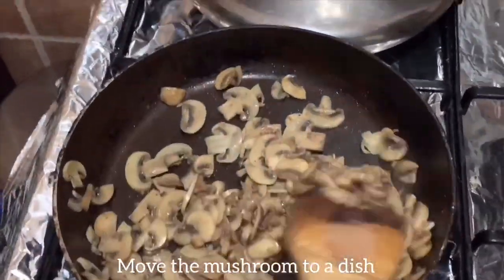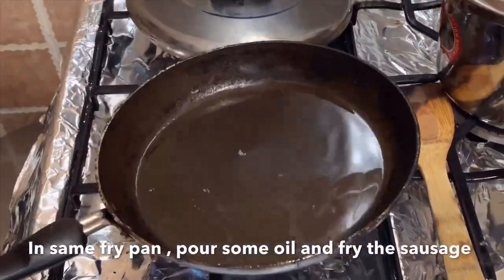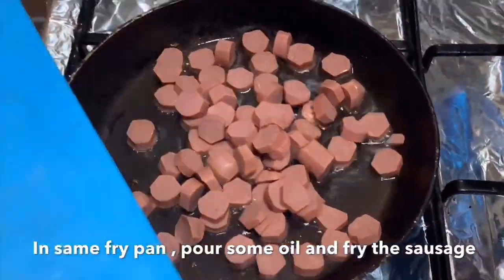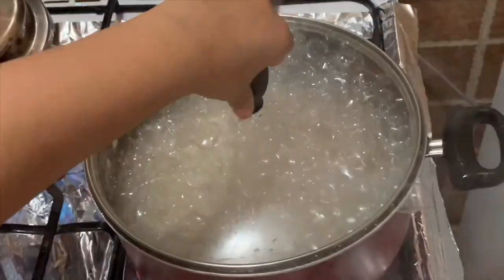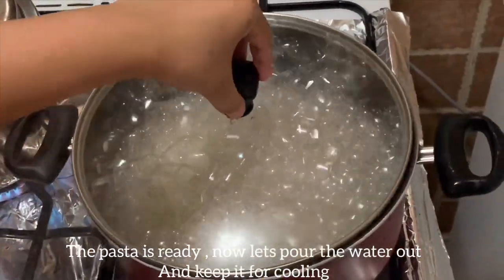It is not easy to cook. It is a pan of oil and sausage. We are going to fry the pasta. We are going to add the pasta.